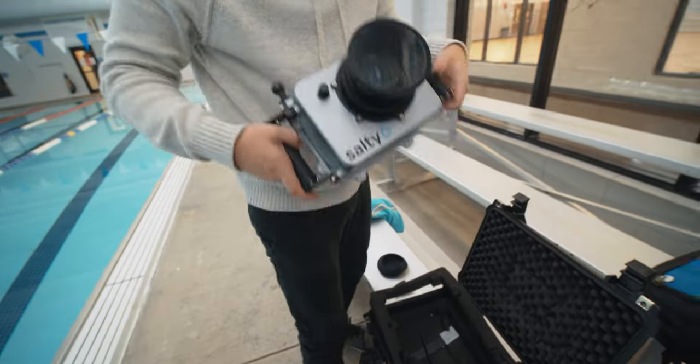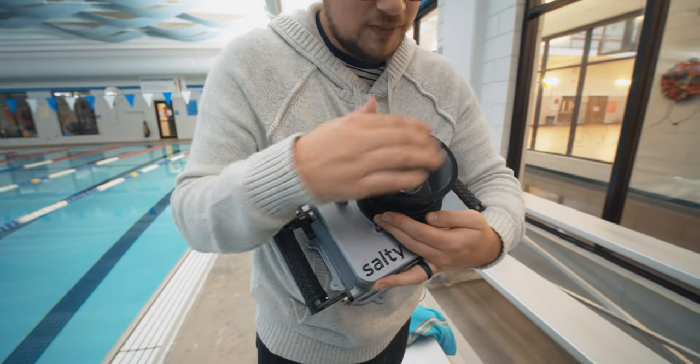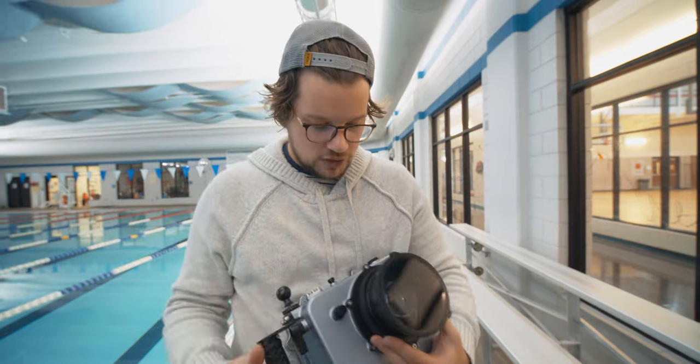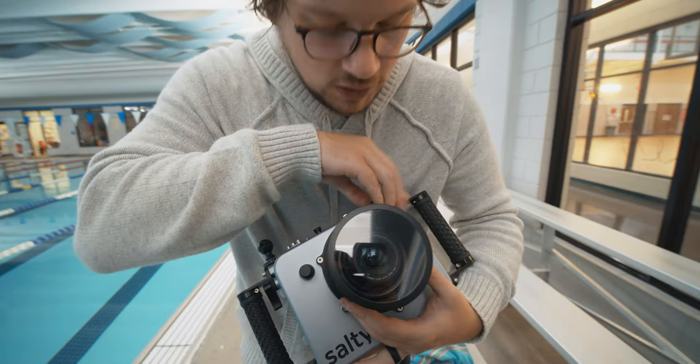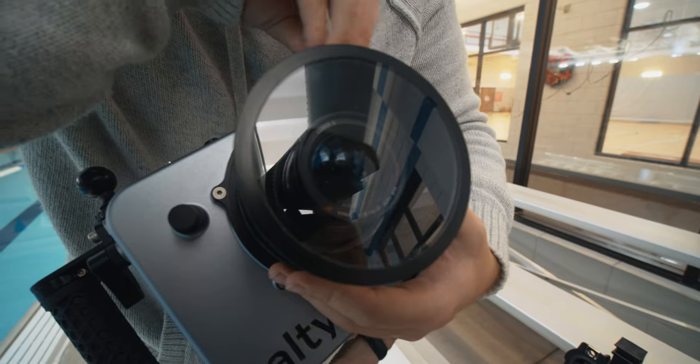You're going to take the cover off of it and just make sure you wipe off the port glass — not with a shirt, but with a cloth — make sure it's cleared of anything before you do it. Make sure that you're able to, as you can see inside, zoom in and out with it. You're ready to go.